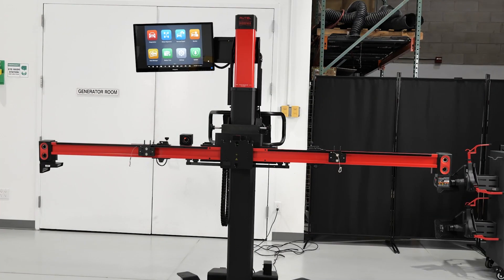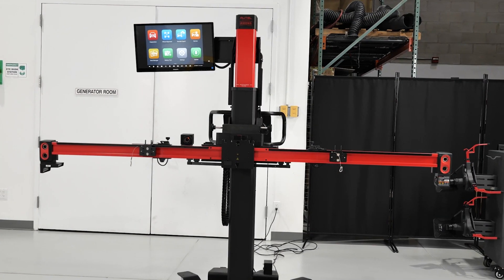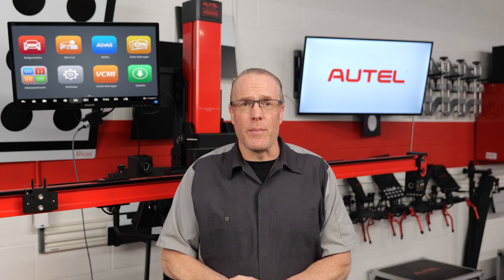Hi, I'm Eric Garba. Today I want to show you the Max Assist ADAS IA900 wheel alignment and ADAS calibration frame system. Whether you own a general mechanical repair shop, a collision shop, or an ADAS calibration center, this system is for you.